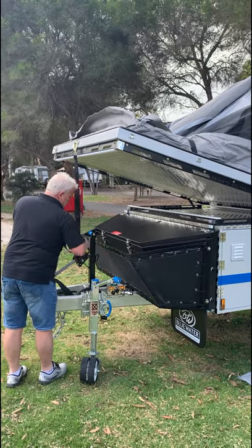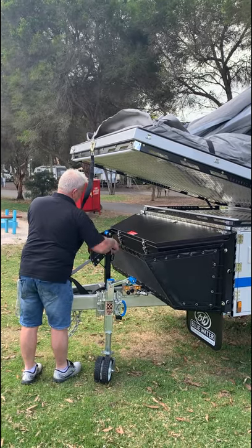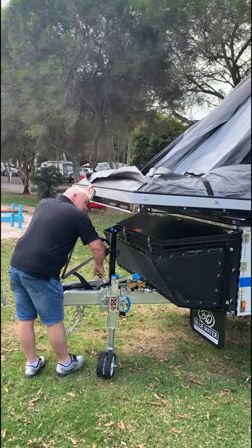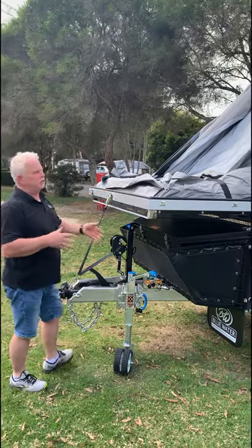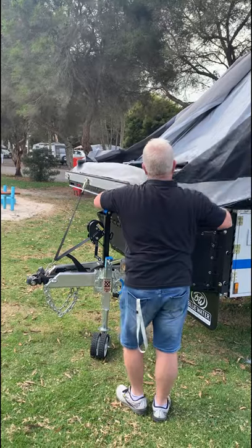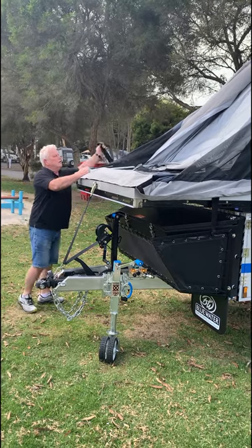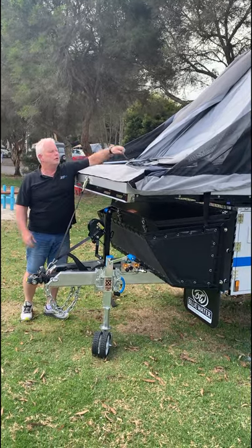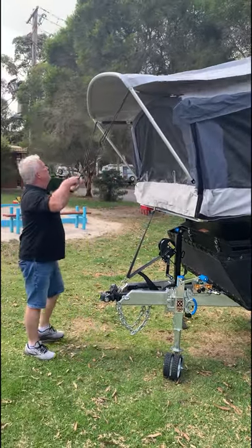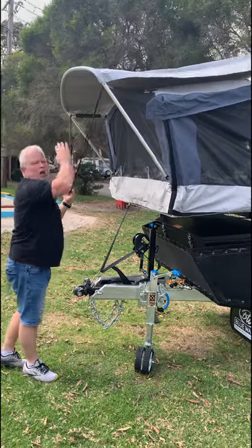This isn't the permanent position, but this is where we set it for now. Undo the clip here, drop it down, and fold your edge over. Find the rope here — just grab that rope, it pulls the first awning pole, and that just pops up into place. That D-ring will sit up against that eyelet, and that D-ring will sit against that eyelet — that's where you want it to sit.